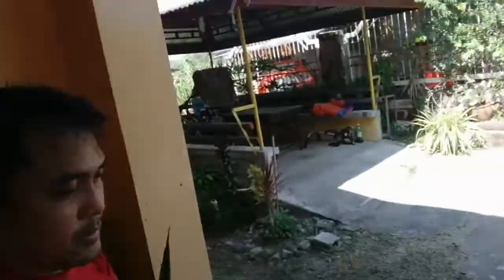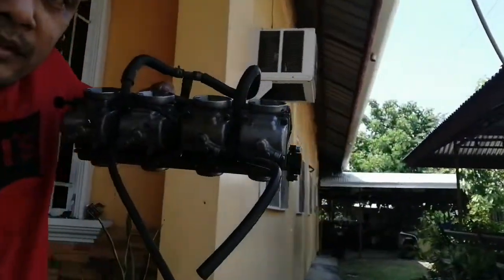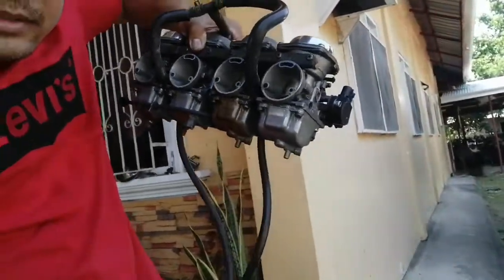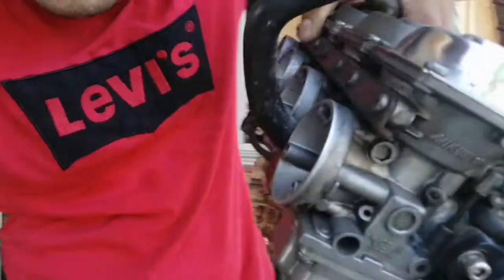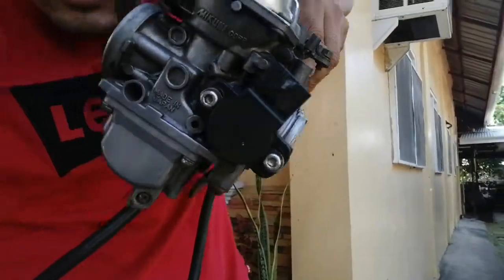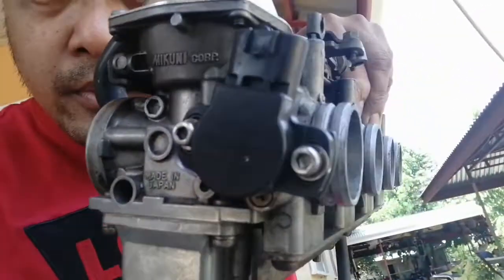So this is the other one. We'll also remove these carburetors — we're going to clean and synchronize them. This is the carburetors with TPS. See, this is the TPS.